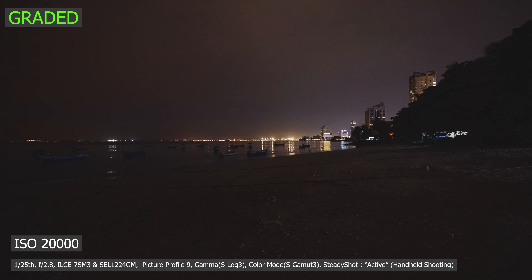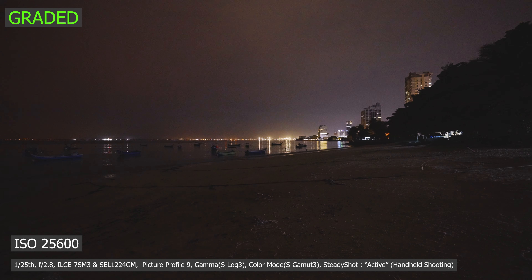So I'm holding handheld. And ISO 8000, and ISO 10,000, and ISO 12,800, and ISO 16,000. This is ISO 16,000, and ISO 20,000.